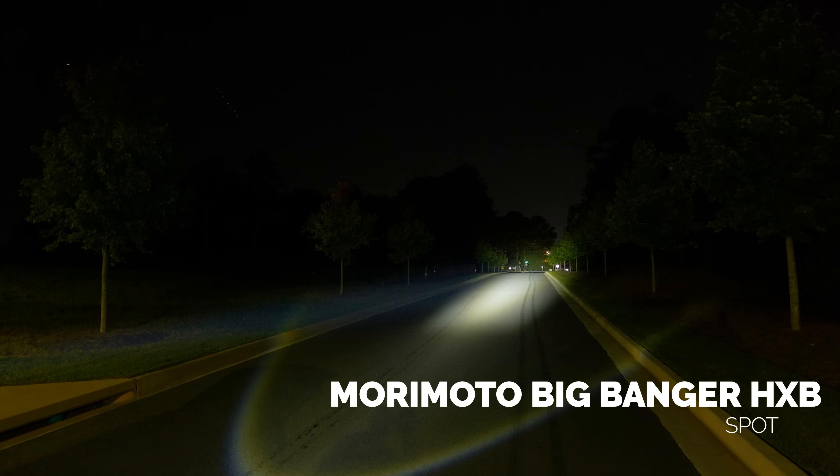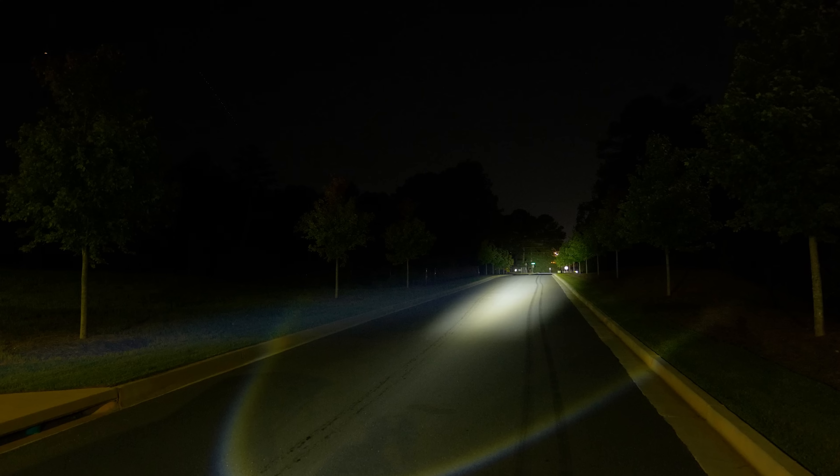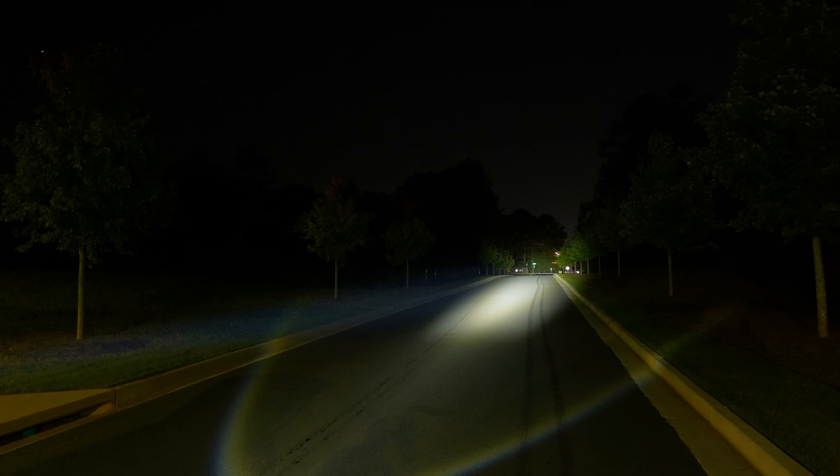Now we've got one Morimoto Big Banger HXB spot beam powered up, and as you can see that hotspot is intense. This is for if you're driving fast and you need to see as far down the road as possible — and this thing delivers. You can see the tree line at the end of this shot. It is extremely bright. I don't see a lot of fill around this hotspot because all of that light output is centralized into the center.